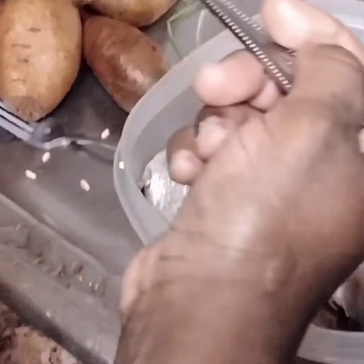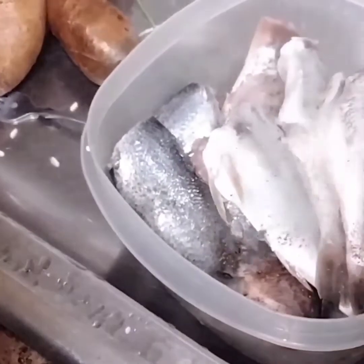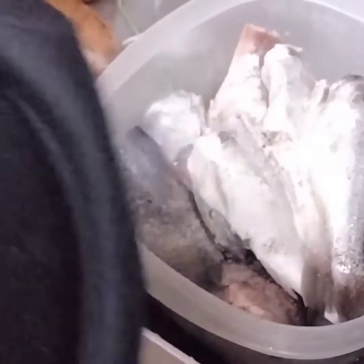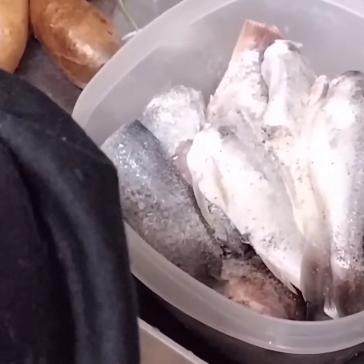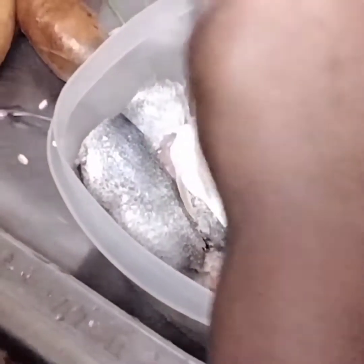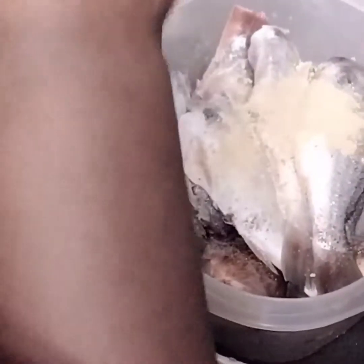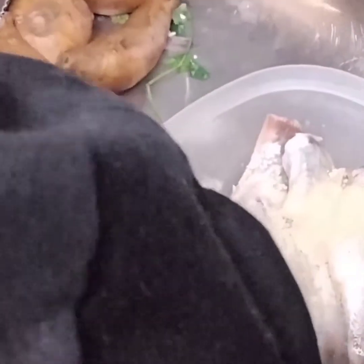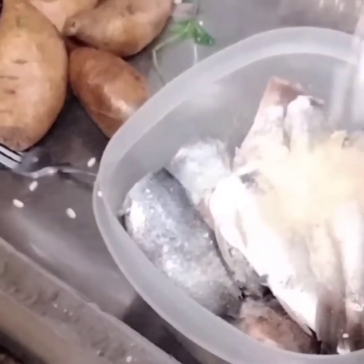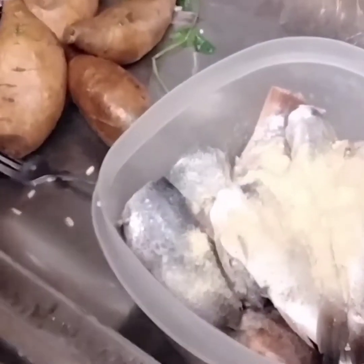Now I'm going to be adding some seasonings. We have garlic — ajo. We have jibre, ginger. Mostaza — mustard. Put a little bit of mustard on your fish.